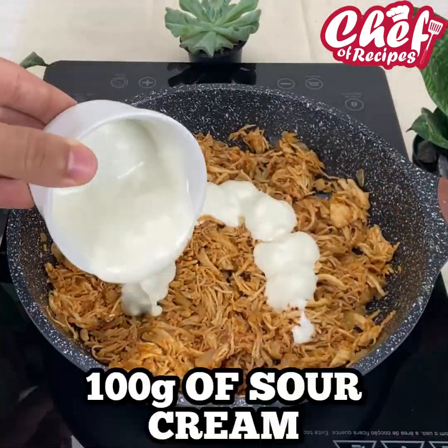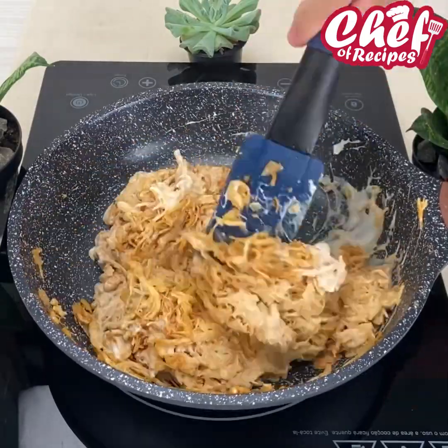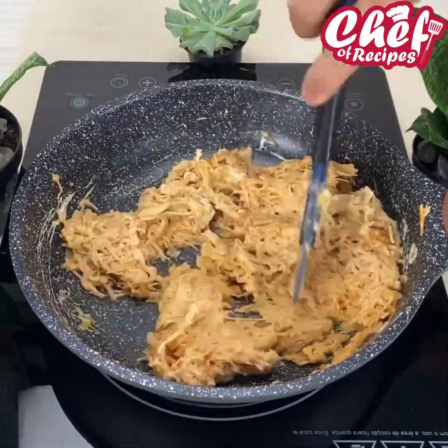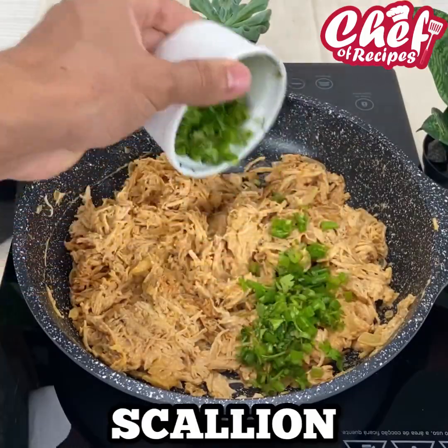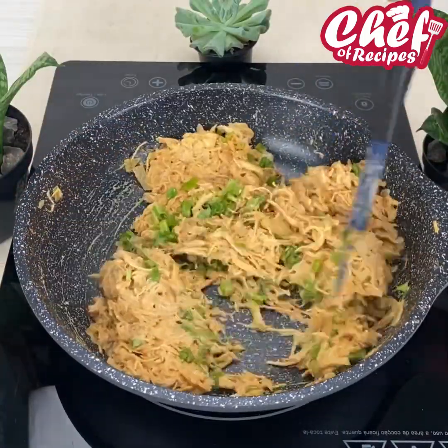Now for our pizza to be very creamy, I'm going to add 100 grams of cream and mix very well. Then add chives. And guys, this pizza looks wonderful — I'm sure you all will love it.